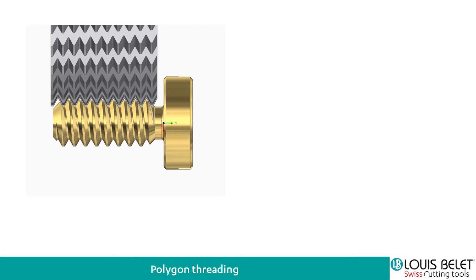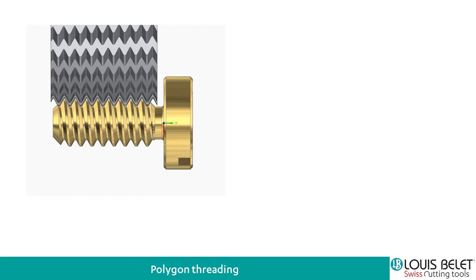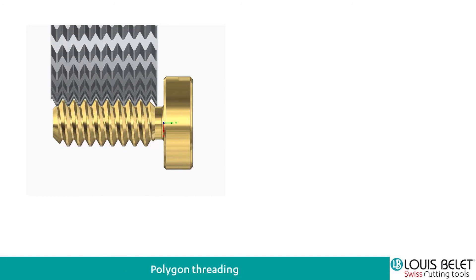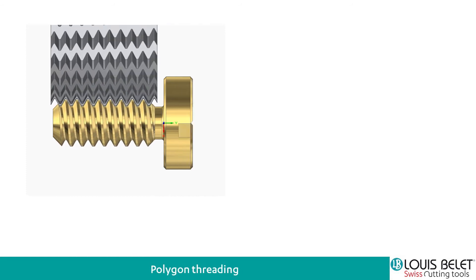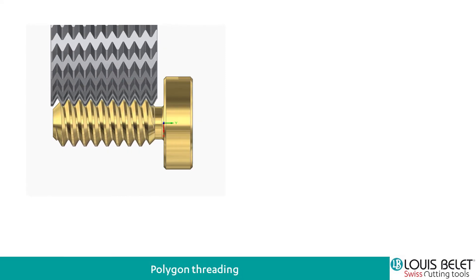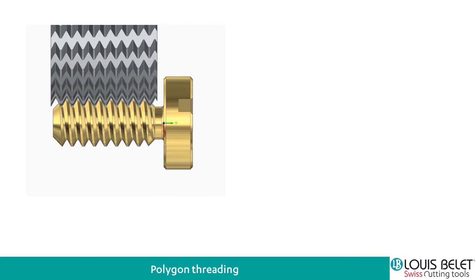You have a die or an end mill, a circular end mill, with the complete profile milled or ground onto it. Turning by the same ratio of rotation as the part, you do the complete screw or complete thread at once. This is fairly simple and really easy to realize.